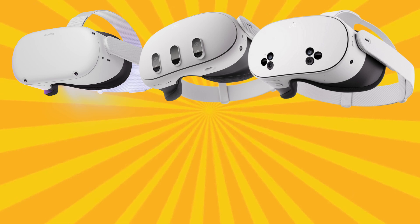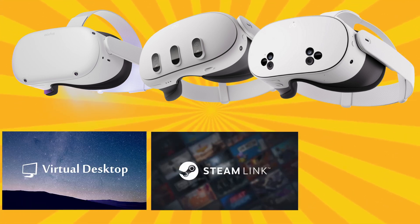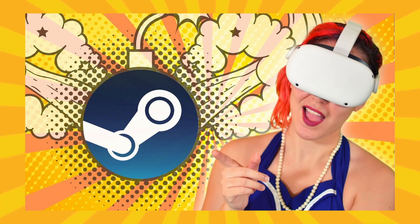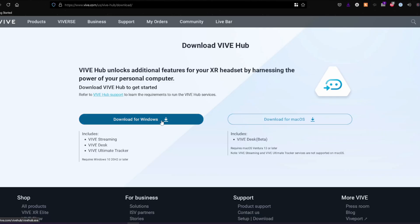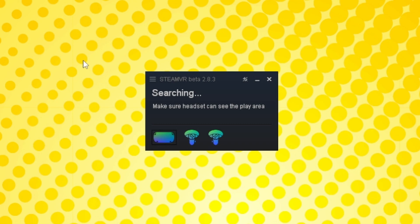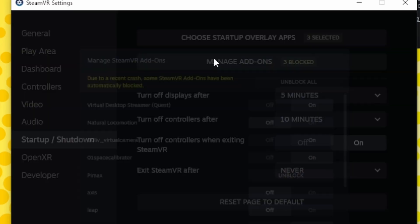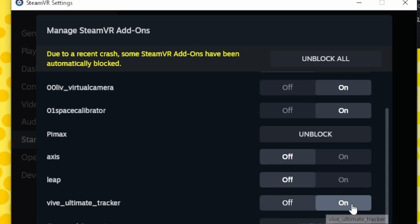Now let's dive into setting up the Ultimate Trackers for Quest and other PC VR headsets. If you're using a Quest, you'll need to connect to SteamVR using your preferred method — such as Virtual Desktop, Steam Link, Air Link, or a Link Cable. First, download and install the Vive Hub app onto your PC. Launch SteamVR, and if you're a Quest user make sure you're connected via your chosen method. In SteamVR Settings, go to Startup/Shutdown, Manage Add-ons, disable HTC Business Streaming unless you'll be streaming with a Vive headset, and make sure Vive Ultimate Tracker is enabled.